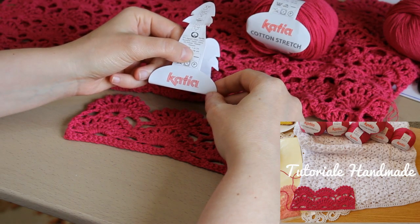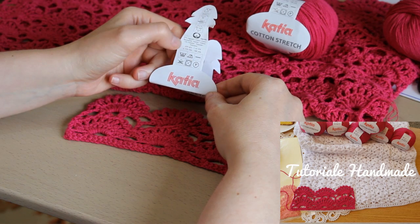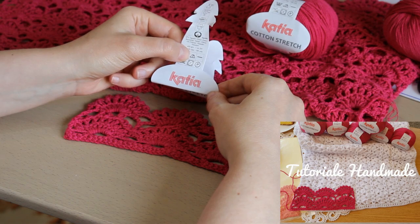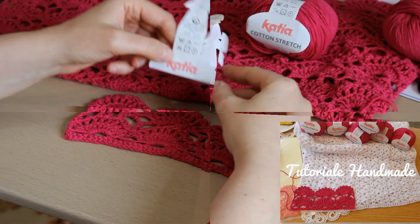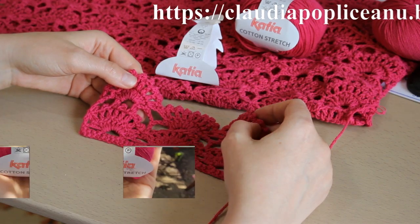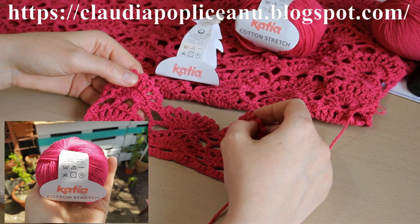După ce este spălat, se va întinde pe o suprafață plană — uscare la orizontală. Se poate călca la primul punct, adică temperatură mică. O să vă pun pe ecran link-ul cu adresa blogului meu, unde explic într-un articol cum se citesc simbolurile de pe etichetele firelor.